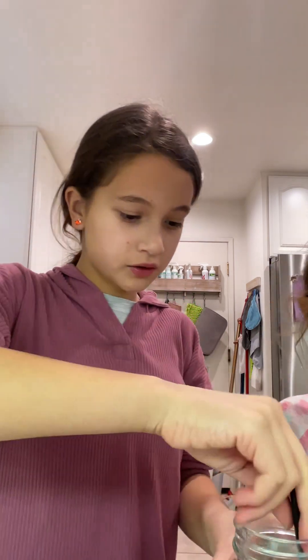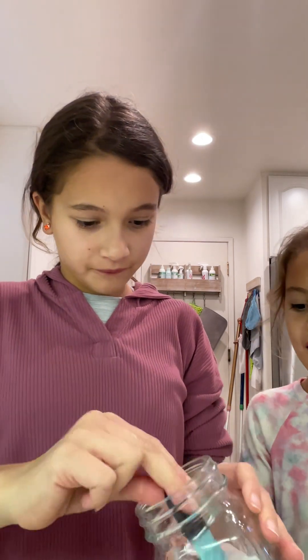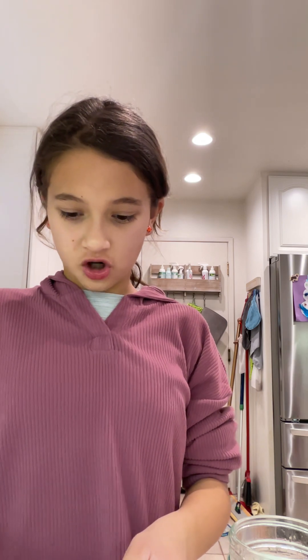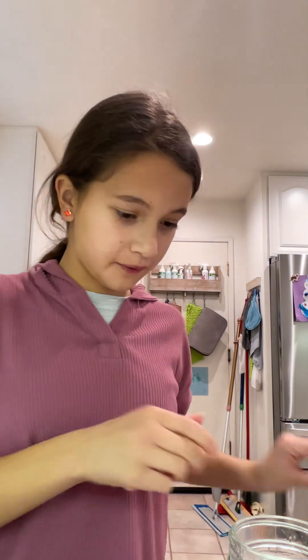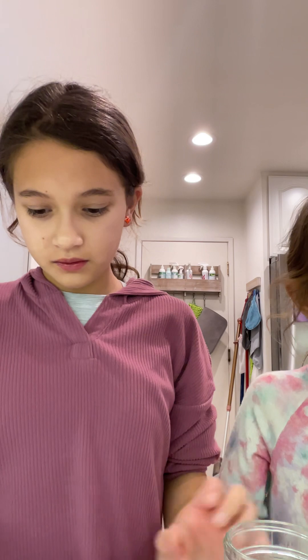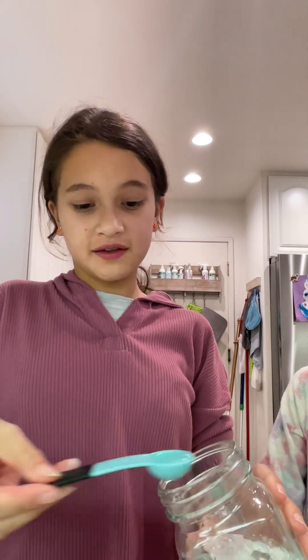You're gonna need a lot of water. This is a one-teaspoon measure. I'm going to do like three teaspoons probably, because there's not enough water in there, but that's fine.